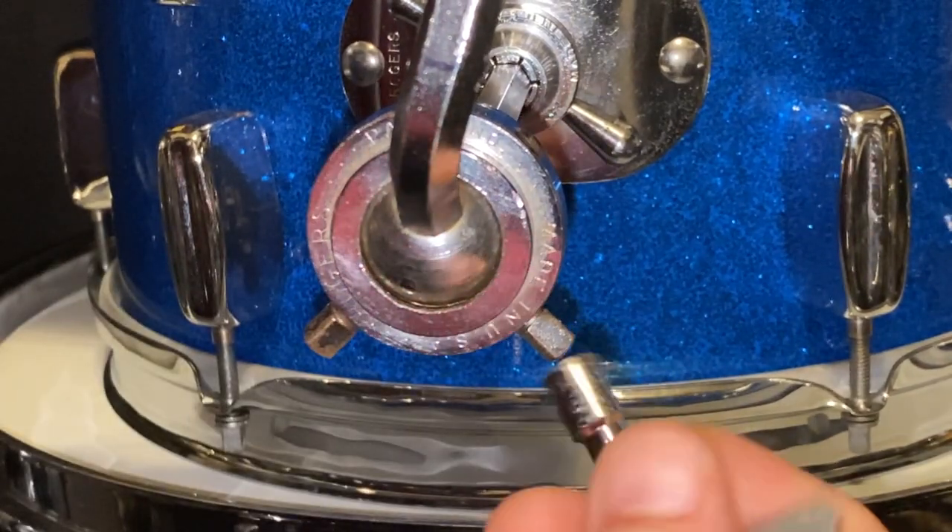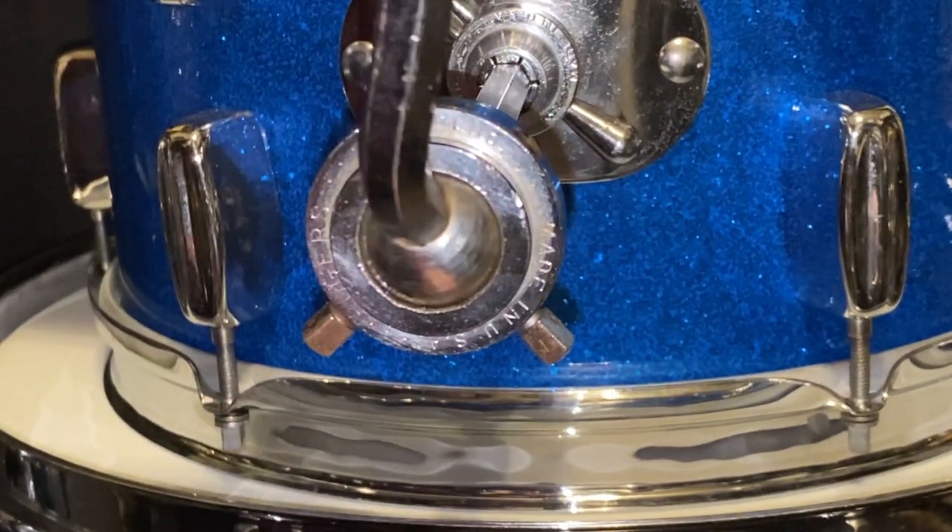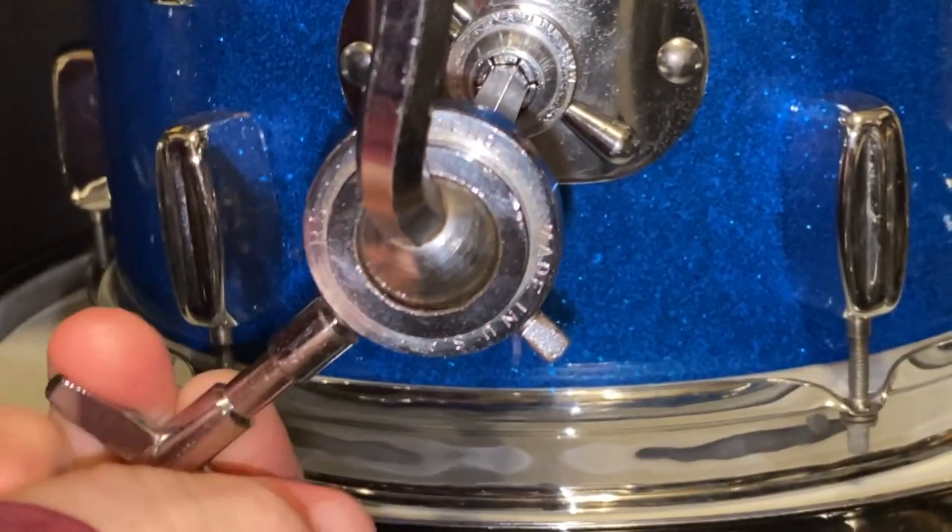Another common issue is over-tightening this joint. This will also damage the ball and over time cause slippage. Just snug is plenty to hold the weight of your drum.